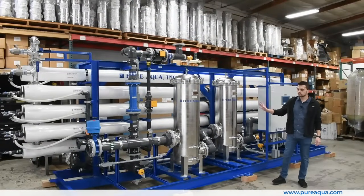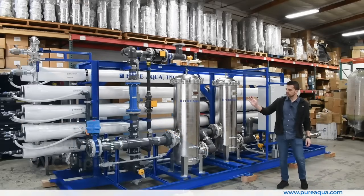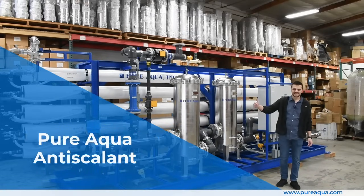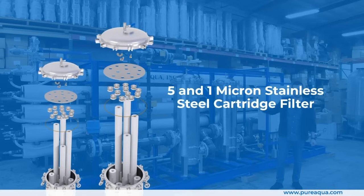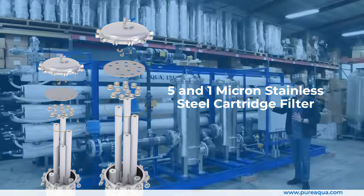To highlight some of the key features of this RO system: starting from the feed side, we have low-pressure schedule 80 PVC piping, and we inject dechlorination chemical as well as Pure Aqua's anti-scalant chemical to protect the membranes from fouling. From there we go through two stainless steel Pure Aqua cartridge filters for step-down filtration — five micron and one micron — to really polish the water before feeding it into the membranes.